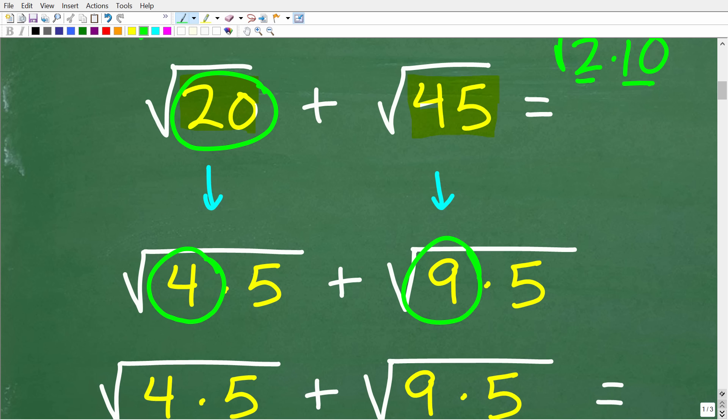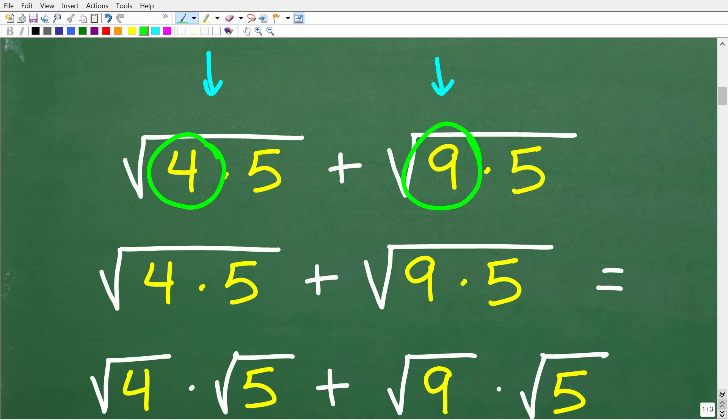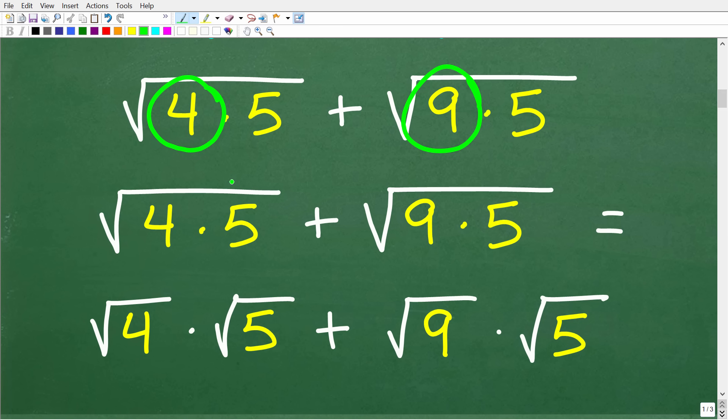The square root of 45 I can think of as the square root of 9 times 5 — again, looking for perfect square factors. Now we use a key property: we can pull apart one big square root of factors into individual square roots. The square root of 4 times 5 equals the square root of 4 times the square root of 5. Similarly, the square root of 9 times 5 equals the square root of 9 times the square root of 5.